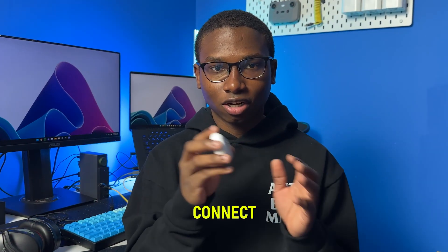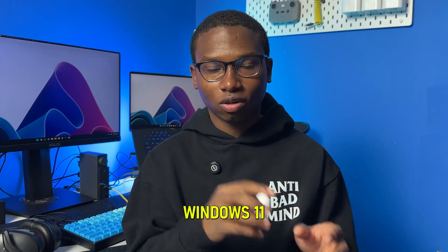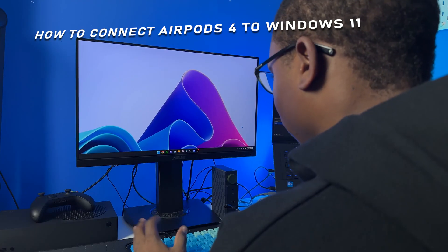All right guys, so today I'm going to show you how to easily connect your AirPods 4 on your Windows 11 computer. So with that said, let's get right into it.